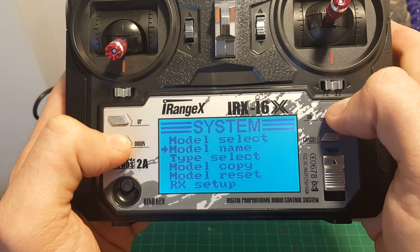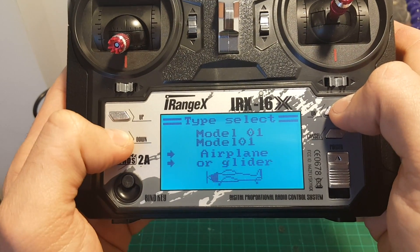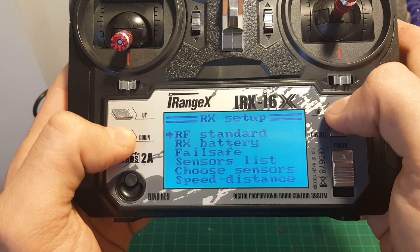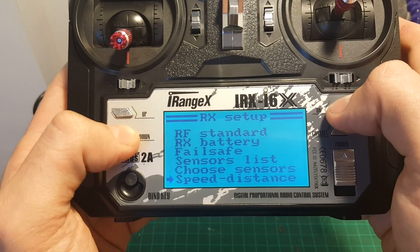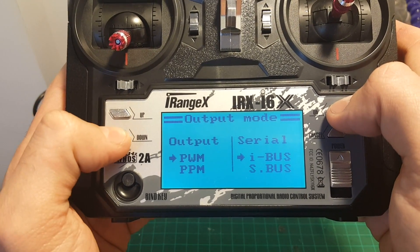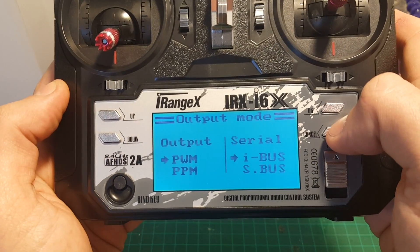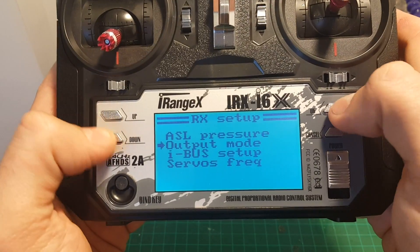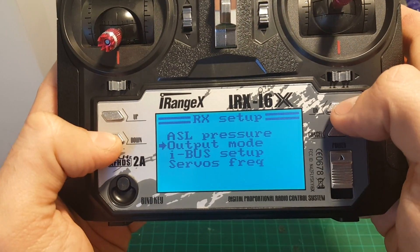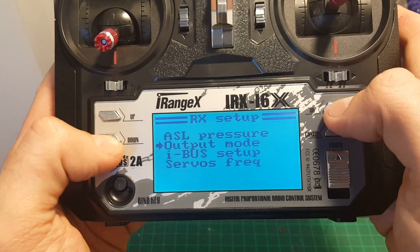Press OK to get into the desired menu. Then we can change between model type — between airplane or helicopter. If you're flying a quadcopter, leave it on airplane. You can also copy models and access Rx setup. Most of this you won't have to deal with just for basic operation. You can choose output mode between PWM or PPM. In order to save the settings you will have to long press the cancel button — and it's saved. It's a bit weird but long pressing cancel saves the settings, while a short cancel brings you to the previous menu.